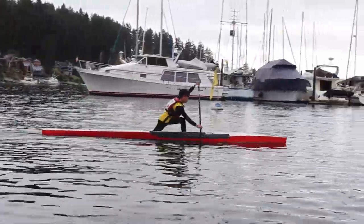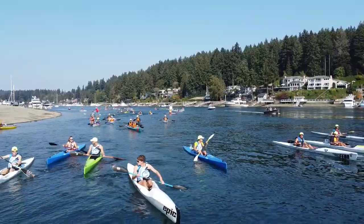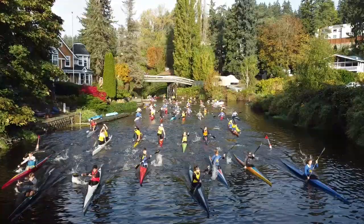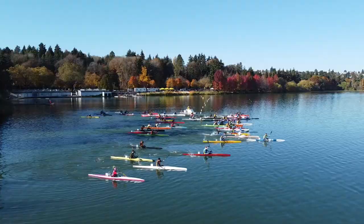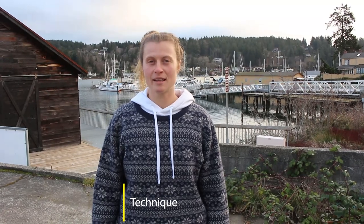Welcome back to Gig Harbor. Today we're going to talk about the role and the position of the top hand. The role of the top hand is very important because it anchors the blade into the water so that you can move past the blade.